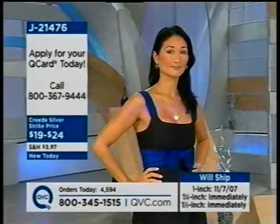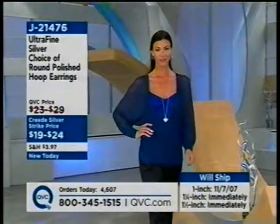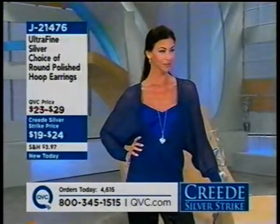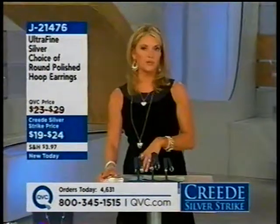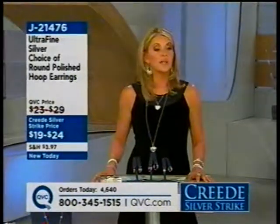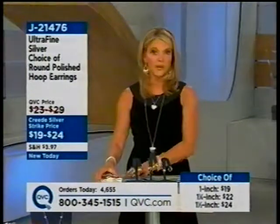Becky joins us. She's doing fine but wishes she didn't have to go to work. She mentions she'll have to watch the show after work. We'll be here all the way through midnight, and if she has a computer at work she can go on QVC.com for an update. She jokes that, to her husband's advantage, they don't have a computer at work.